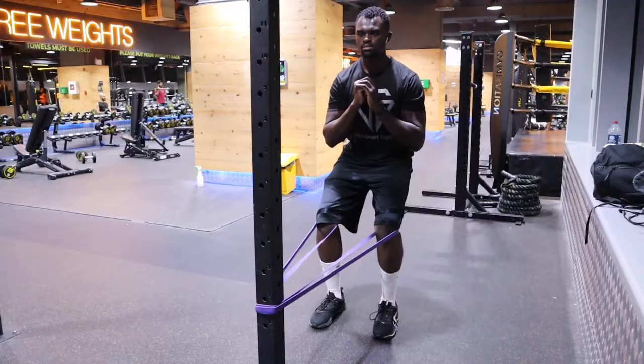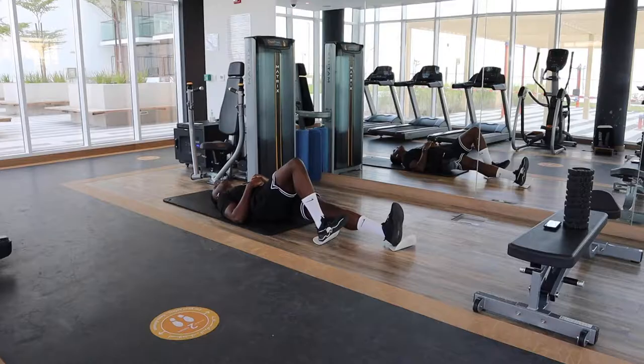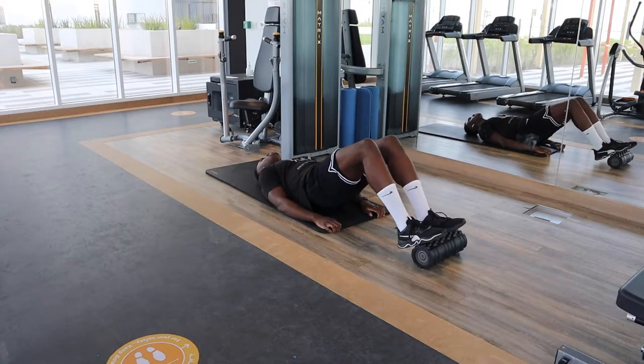Like these ATG split squat and Spanish squat oscillations. I'd also like to build strength in lengthened positions, such as these hamstring slider alternations and the foam roller contractions.